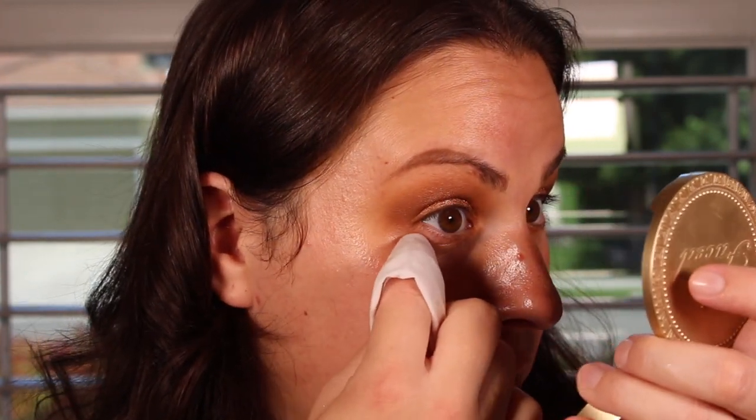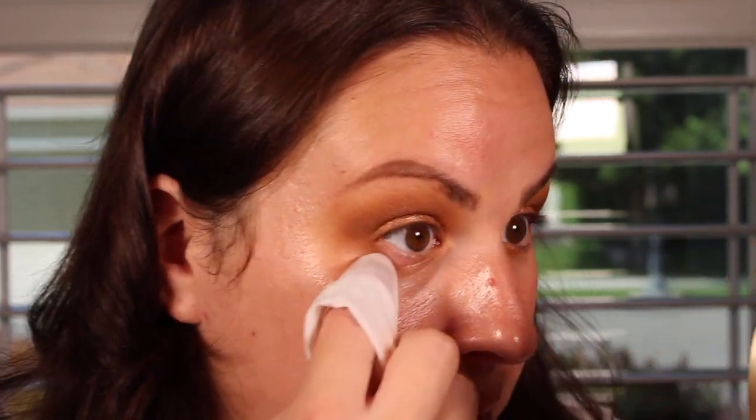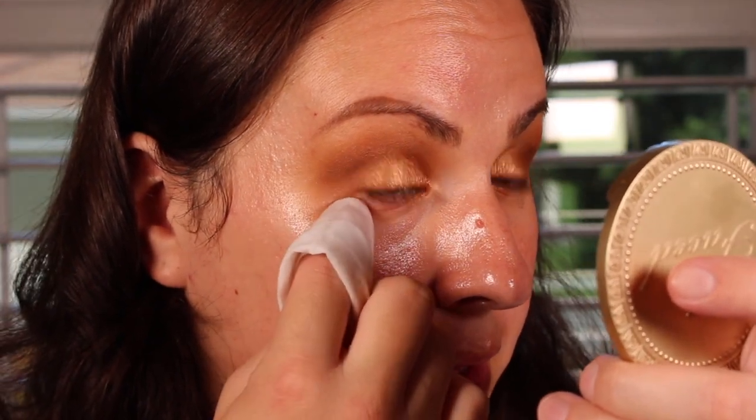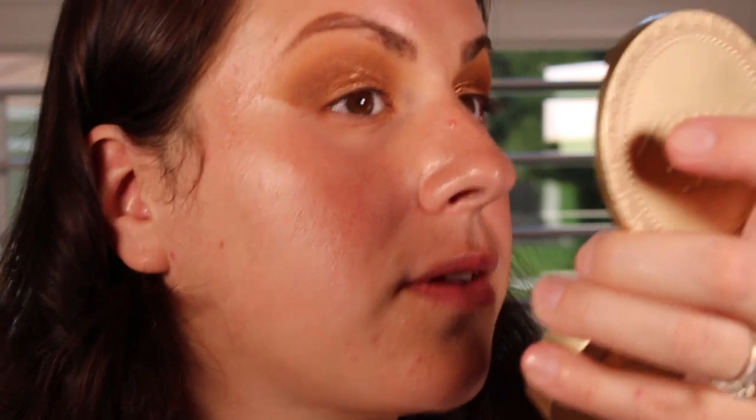Now I'm gonna go in with a makeup remover wipe and I'm gonna clean up under my eyes and even on my nose where those shimmers have gotten. I'm gonna wrap it around my finger and then clean up the edges on the outer edge of the eye — I'm not gonna go all the way to the lash line. Then I'm just gonna put my finger right comfortably under and go up and out to create a sharper line.